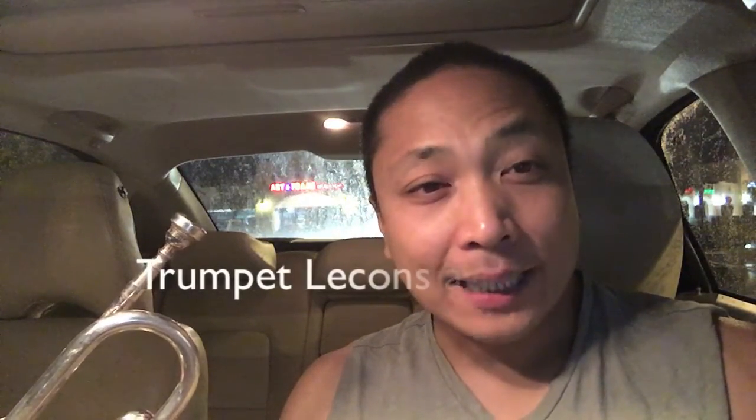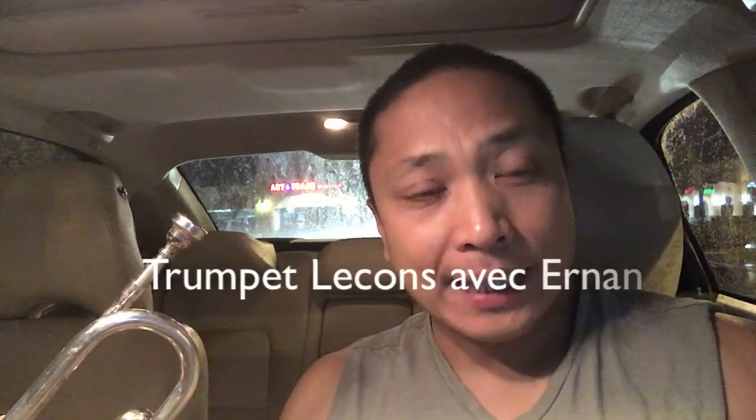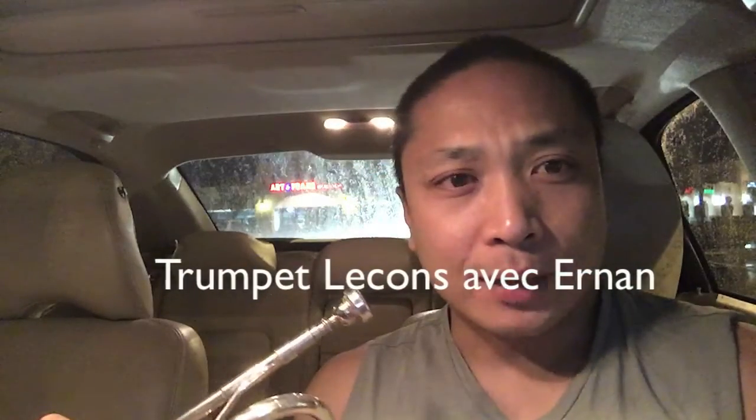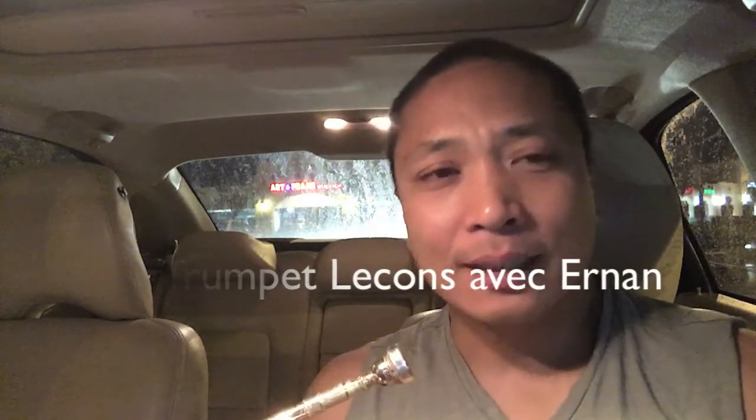All right everyone on YouTube, it's late at night, it's already 12 AM. I'm about to hit the gym — 24-hour fitness — but before I go to the gym, you should go to the gym so you don't end up being a band nerd. Anyways, before I go to the gym I'm gonna show you guys how to do the D major scale.